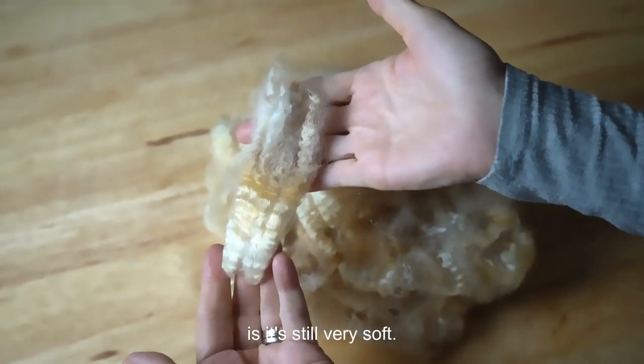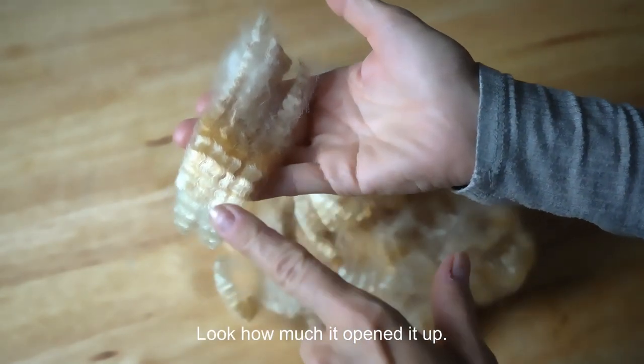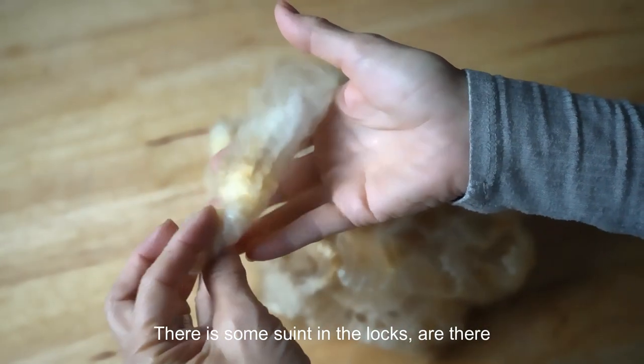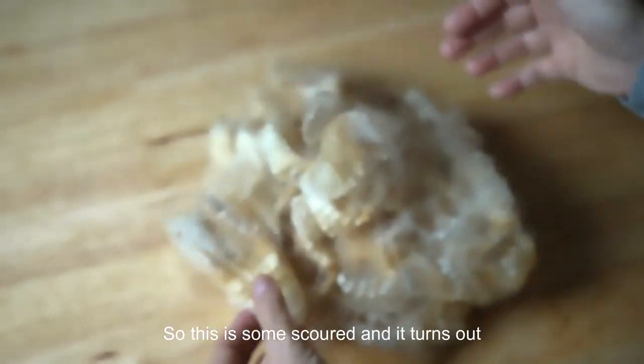This is a cross between a Cormo and a Leicester Longwool. What's so unique about it is it's still very soft, but look what the Leicester Longwool did to the crimp of the Cormo — look how much it opened it up. There is some suint in the locks here and there may be a little bit of staining.